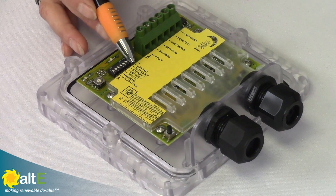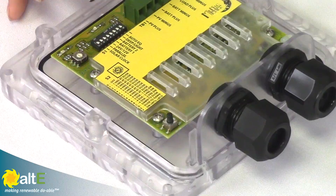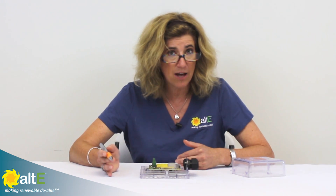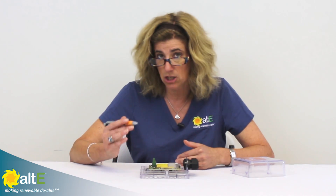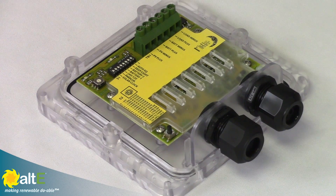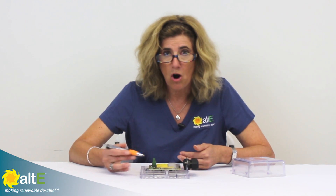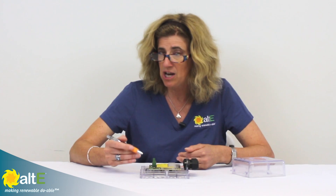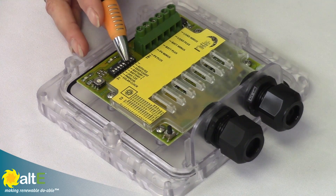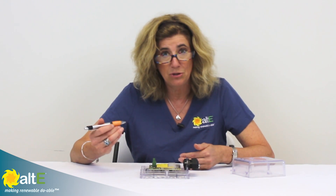The next setting is deep versus light discharge. If you're doing a low voltage disconnect and have a critical load, and you're willing to sacrifice some battery health to let that load run as long as possible, you can set it for deep discharge. Instead of turning off at 11.7 volts for a low battery, it will go all the way down to 11 volts. Regardless of whether you have it set at 11.7 or 11 volts, it will turn back on once the battery comes back up to 12.6 volts.